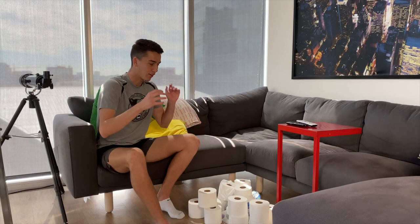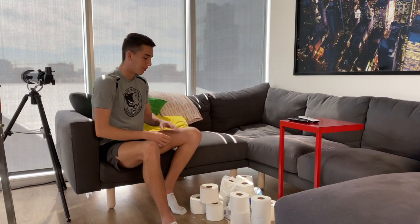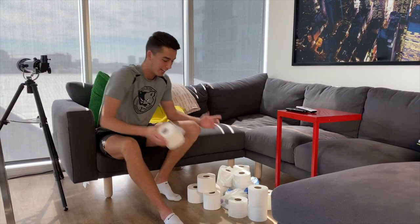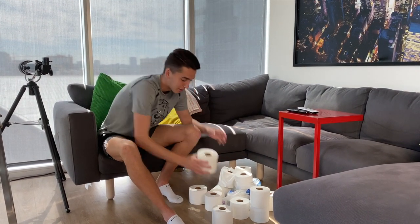The first step is to gather all the toilet paper that you have. Make sure you ask mom and dad first because you've got to put it all back. Gather all your toilet paper. I'm going to start off and my tower is just going to be a single stack all the way as high as I can, so I hope it doesn't fall. All right, here we go.